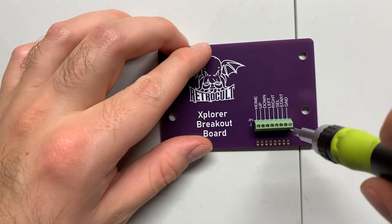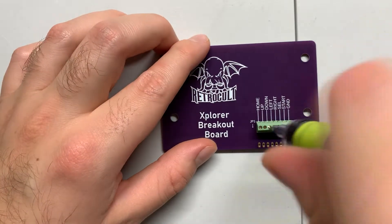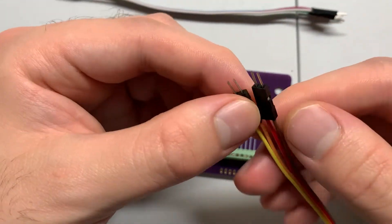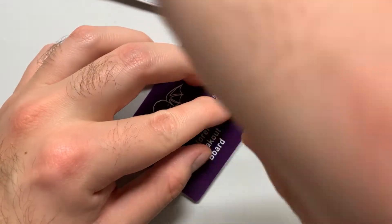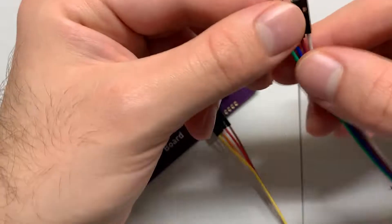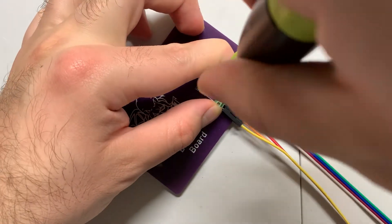Next, we're going to use our flathead bit to turn the screw terminals on the breakout board counterclockwise to open them. Then we're going to take our JST wire and insert them into the screw terminals. I'd recommend only doing four at a time — trying to do them all at once will be a bit of a hassle. Once you've got them in, turn the screw clockwise until you start to feel resistance. You don't need the terminal to clamp down super tight onto the wire. Check the cables with a light tug just to make sure they're securely in place.